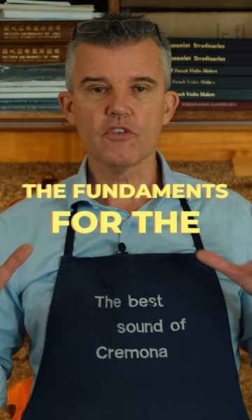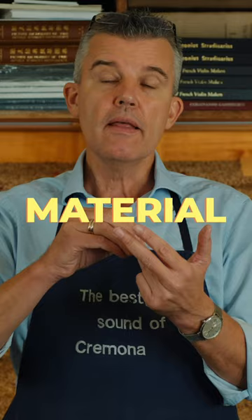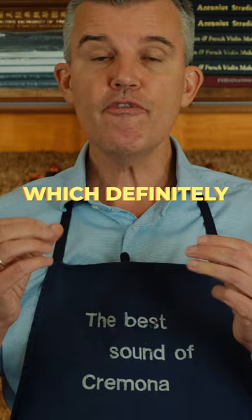The fundamentals for the secret of Stradivarius are that it is made in a certain way with extremely good craftsmanship. The main ingredient is of course a great material. There is the wood preparation — a thin layer of protein which definitely gives the sound a certain kick.